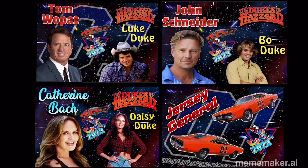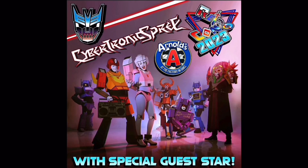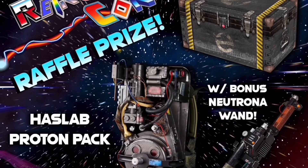Retrocon has been taken over by the Dukes — Tom Wopat, John Schneider, and Catherine Bach alongside the Jersey General representing the Dukes of Hazard. Also appearing: all the way from Cybertron, the hit rock band Cybertronic Spree. And check this out — a rare Hasbro proton pack as a raffle prize. You can't beat that.